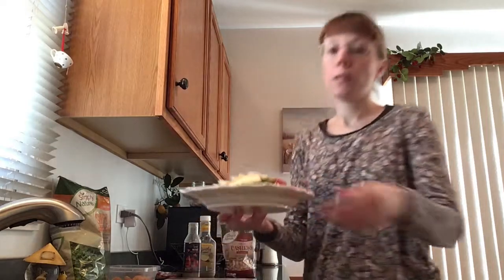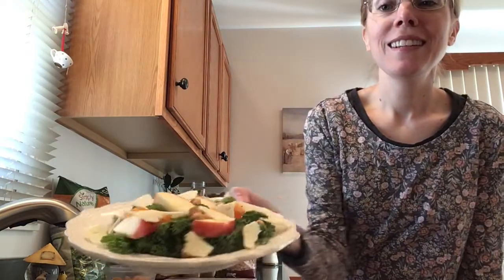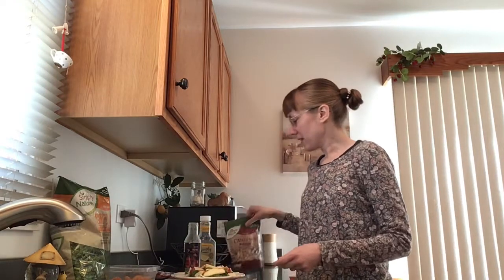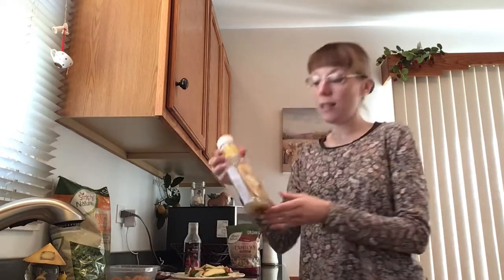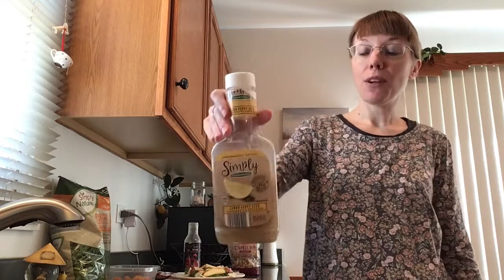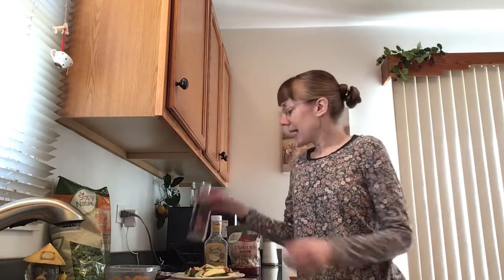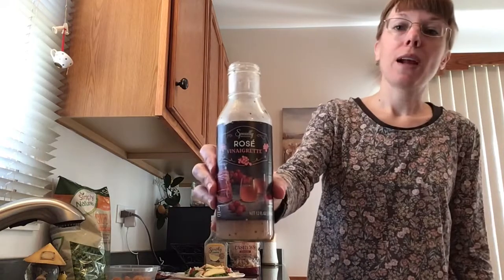There is my cheese on the very top and I've got two different dressings here. I have had this salad with a lemon poppy vinaigrette, which was delicious because that just kind of pulls and adds to all those delicious flavors that are already in the salad. If you've got some fresh lemon juice you want to squeeze on there, that works as well. Today, I'm going to go with a rosé vinaigrette.